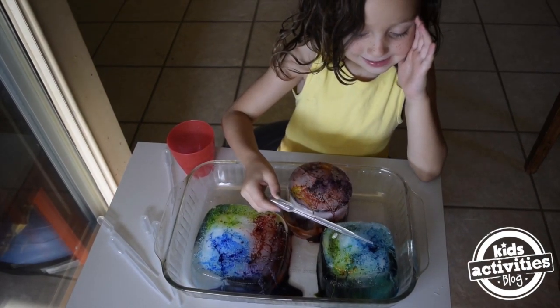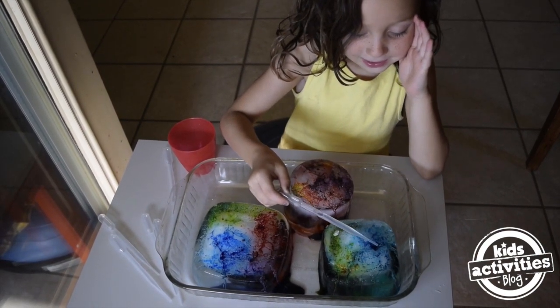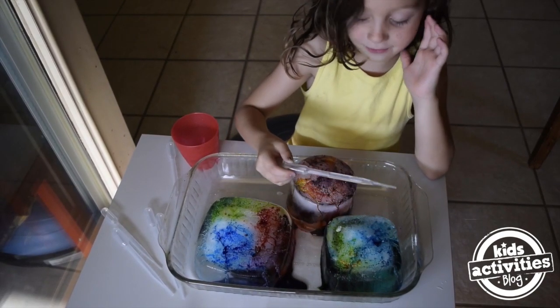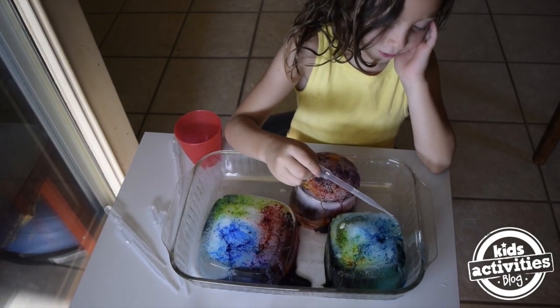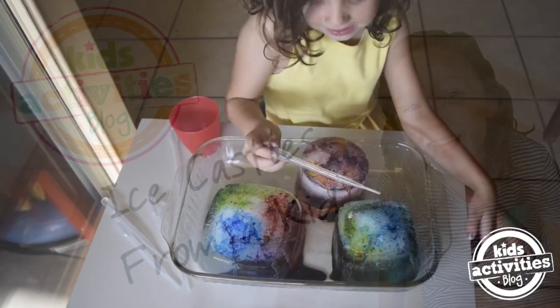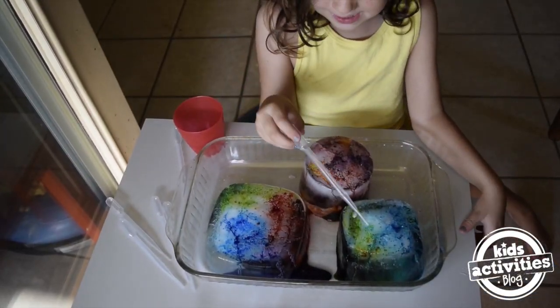I'm making ice castles. I'm putting a drop in to try and see if I can get some of the color out. It's really cool. The salt makes the ice melt faster. It's science.